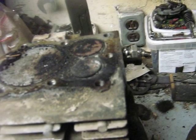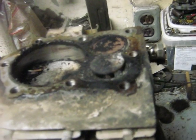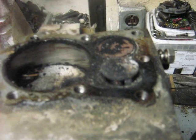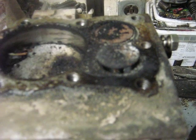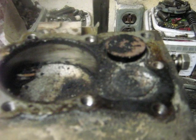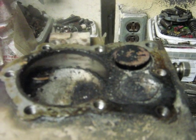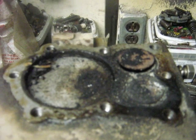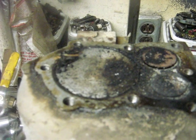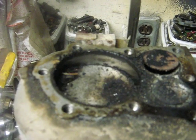I wasn't sure if it had a broken connecting rod — I doubted it because gas and air with particles was shooting out of the exhaust. I was leaning towards a seized intake valve where the camshaft comes up against it and stops it, but the crankshaft wouldn't turn over quite enough to confirm that, so this one kind of had me baffled.